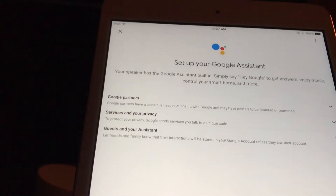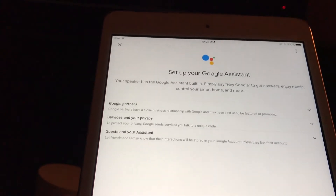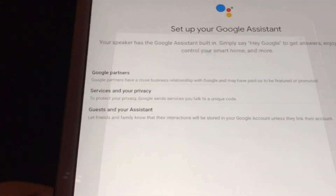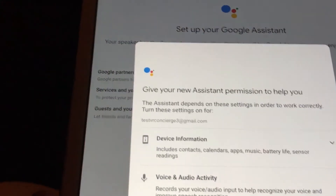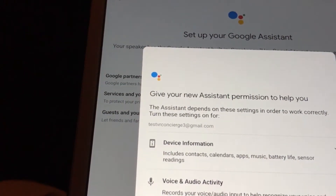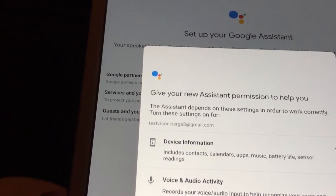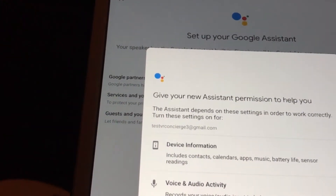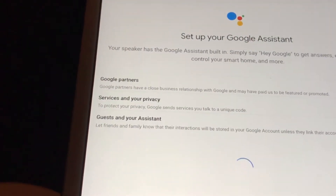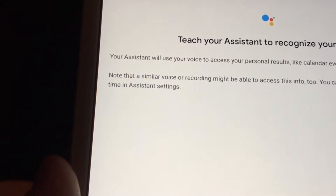Now we're into the setup mode with Google Assistant. Your speaker has Google Assistant built in — say 'Hey Google' to get answers. Say next. In terms of permissions, we want to say yes, giving your new assistant permission to help you. Now it says, teach your assistant to recognize your voice. On this one, down in the corner, we're going to say skip.